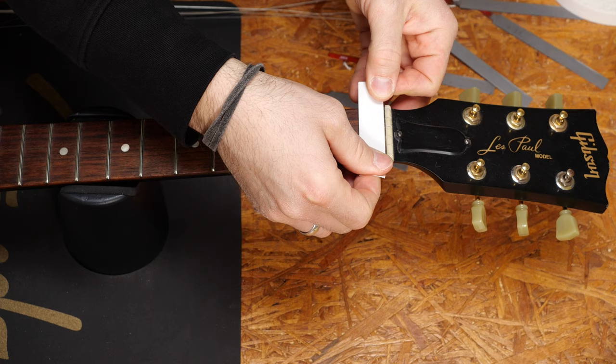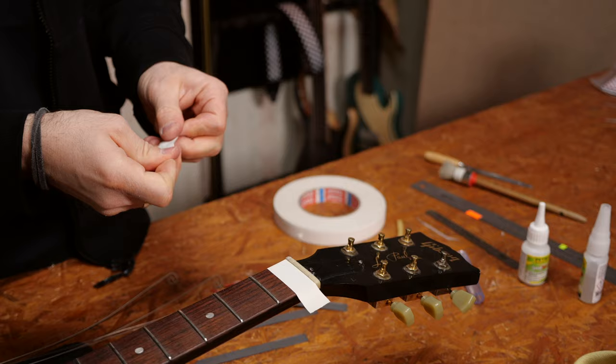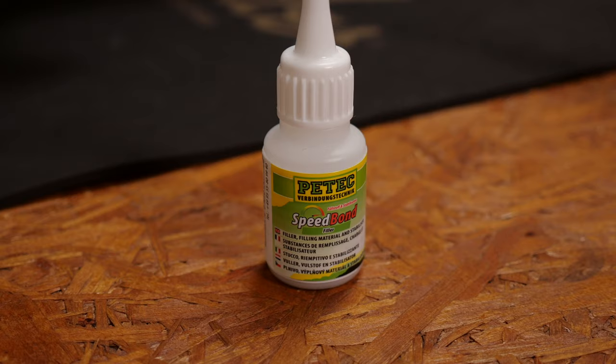It's of course always a good idea to protect your guitar. You have to use a special filler for GraphTac and plastic nuts, something like this. You will use this together with super glue.